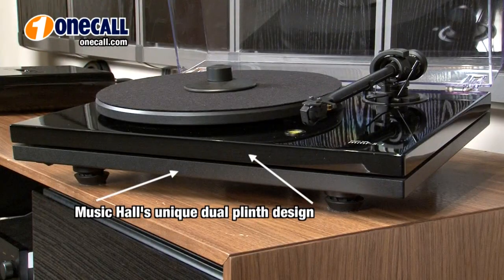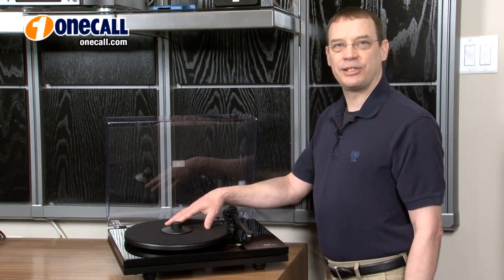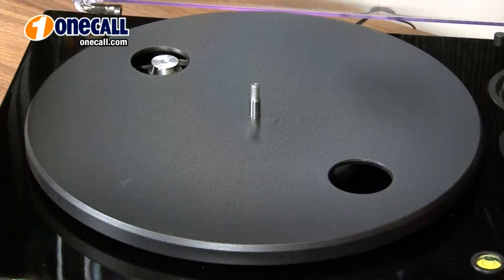The motor, electrical parts, and wiring are located on one platform, while the critical sound reproducing components — the tonearm and cartridge — are located on the top platform. The dynamically balanced alloy platter sits on a high-quality stainless steel bearing, sheathed in Teflon, delivering fluid, noise-free operation.